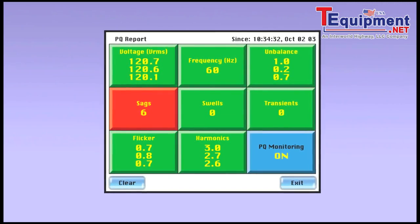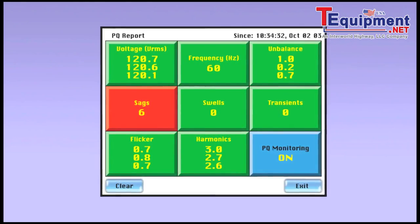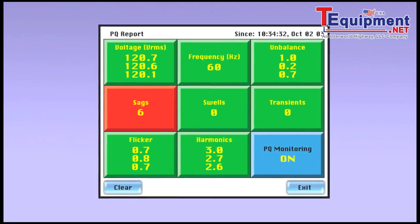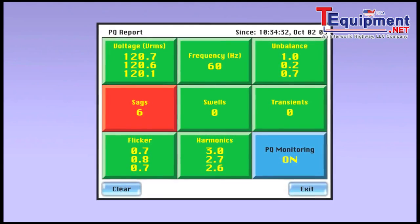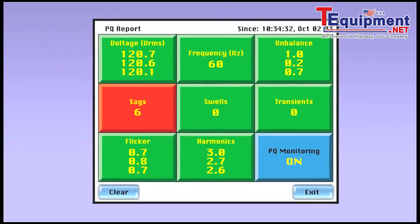The Power Visa's unique enunciator report card provides instant power quality answers in the field. Data is presented in color-coded categories to quickly identify areas of concern, with the ability to drill down for more detailed information by simply touching the graphical screen.